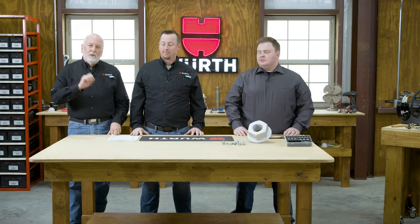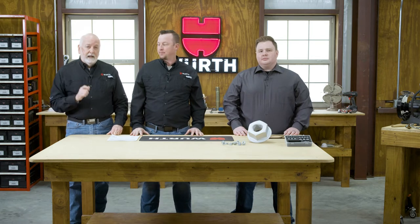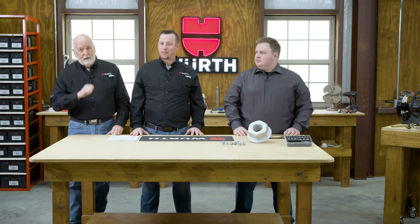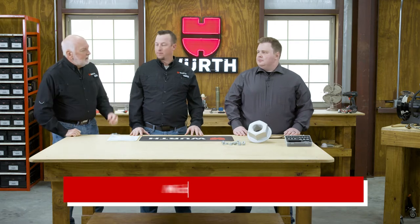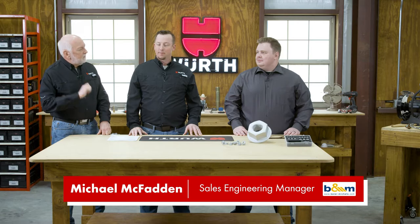Have you ever struggled with removing a nut from a bolt or screw when the threads have corrosion, dirt, or even damaged threads? We have the answer for you today called a trim nut. We want to welcome to the Texas workshop Michael McFadden from Beyer and Michels, a Worth family company. Welcome. Thank you, Randy.